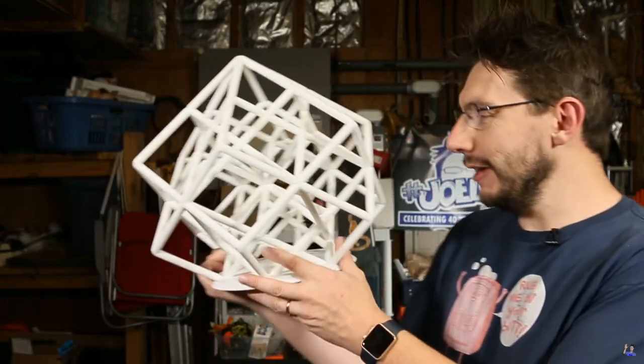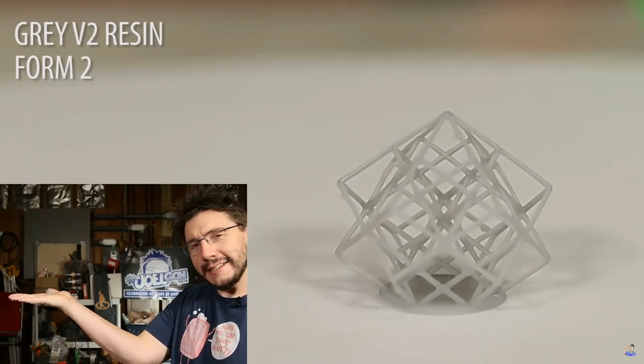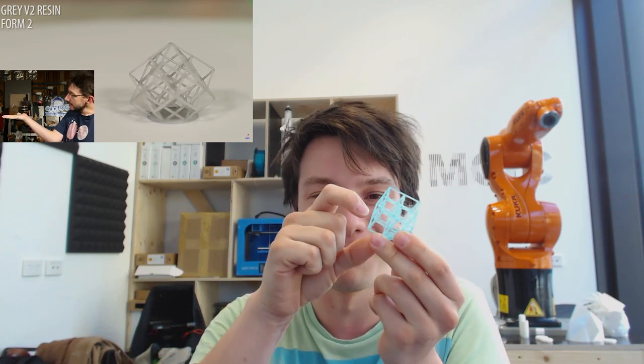It's super cool seeing the community take an idea and push it forwards like this. I also have to mention Joel Telling's massive lattice cube that he did on his GMAX printer - that thing is insane. It took him about 80 hours of printing and it is massive, scaled up so much it's not really a torture test anymore. It shows the geometric beauty of this design and he's going to take it around to schools to show kids what 3D printing is capable of. He also printed the smallest lattice cube on his Form 2, which is an SLA resin-based printer, and it's absolutely tiny.